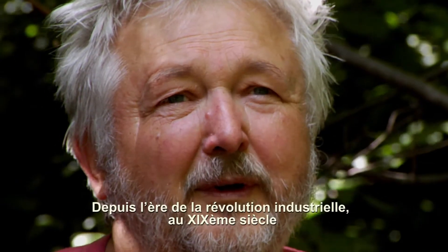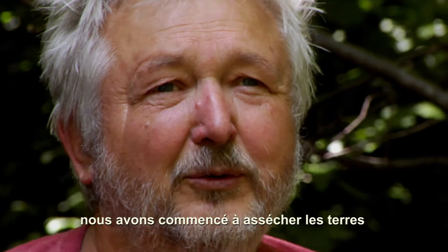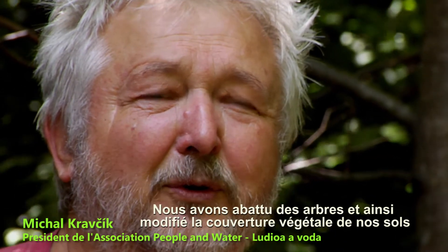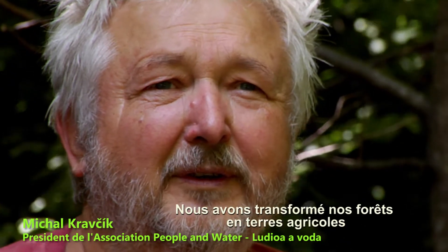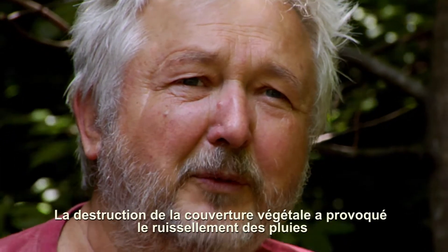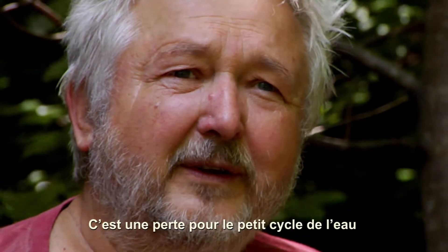Historically, from the industrial revolution, from the 19th century, we are starting to dry up our lands because of land cover change — we are cutting off leaves, transforming forest landscapes to agricultural landscapes, from agricultural to urban. This cover change causes rain to run off from ecosystems, and with that, water is lost from the small water cycle.